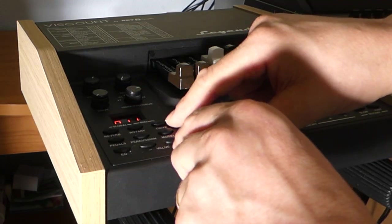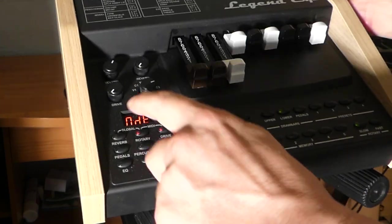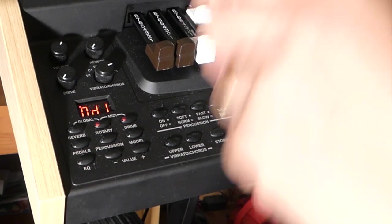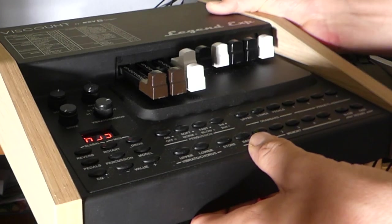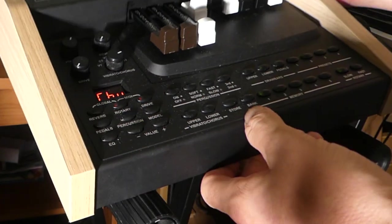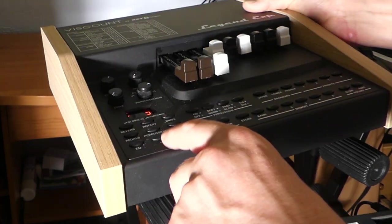First thing we do, we have to push Drive and Rotary until we come to MDE mode. We go to MD1 with these values if we want to play on one keyboard. We go to MD2 if we want to play through two keyboards. I go to CHU, which is the channel upper — the upper keyboard. I have it on MIDI channel 2.